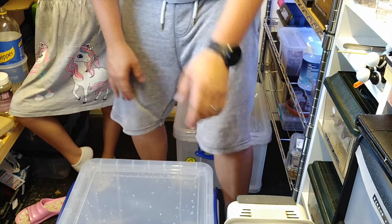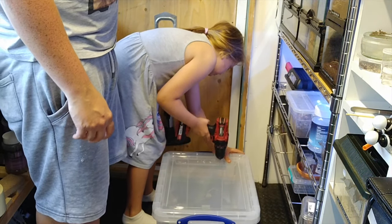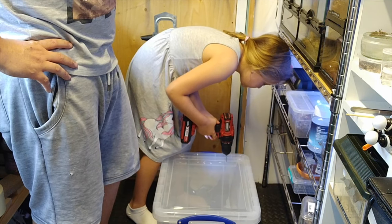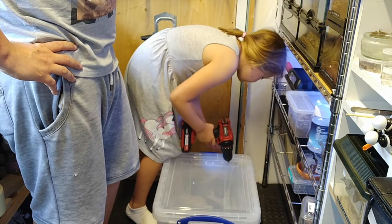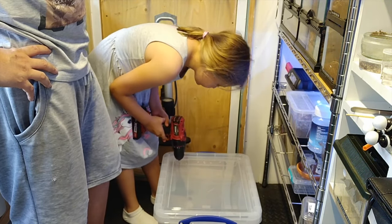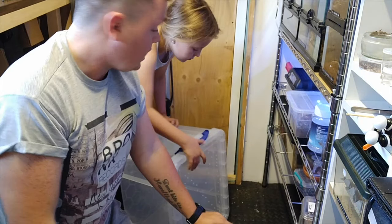Okay there we go, so that's the first one. Just going to pause the camera - Esme's going to drill the other one and then we'll come back.